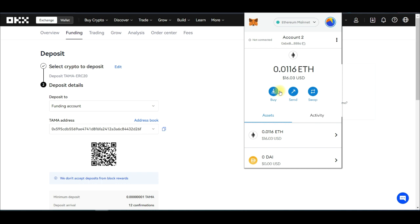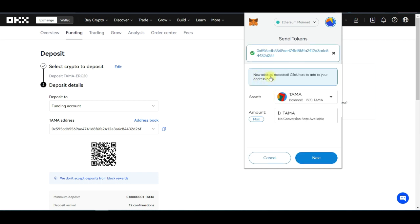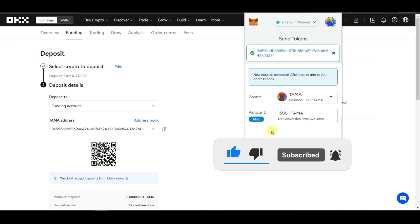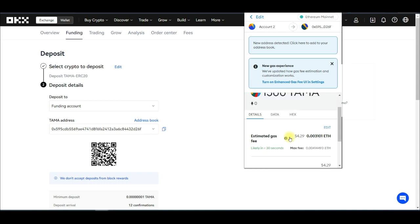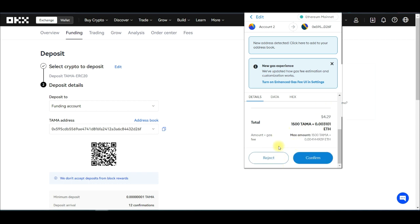Back in MetaMask, scroll down to TAMA, click on it, and click Send. Paste the OKEx deposit address we just copied. The network address is detected as correct. Click Max to send everything. Note that you need ETH in your MetaMask on the Ethereum network to pay for the gas fee — this transaction will attract a network fee. Click Max, then click Next. You can see the network fee is about $4.80 for this transaction. Click Confirm.